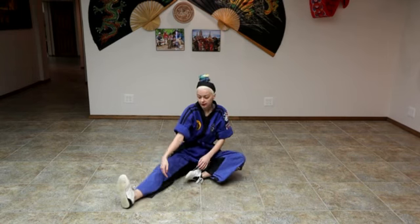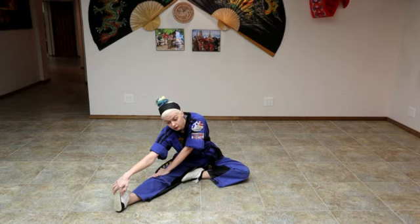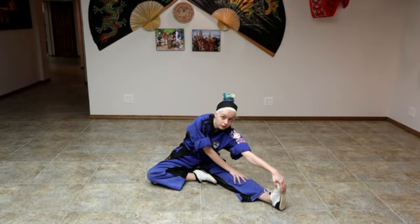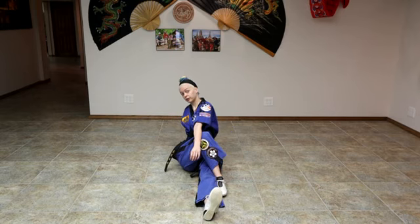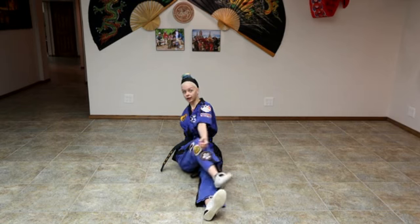Then we're going to stick one leg out and we're going to reach. Make sure your knee is nice and straight. And switch. Now we're going to stick one leg out in front of us, the other is going to go over and we're going to do our Hollywoods. And switch.